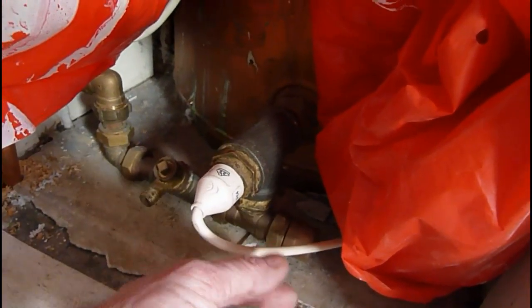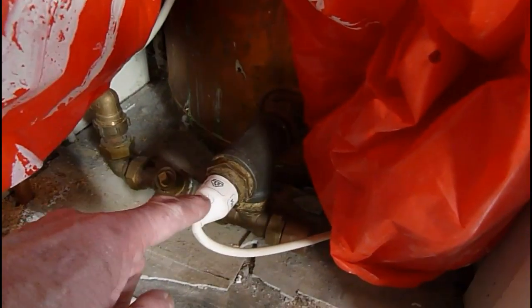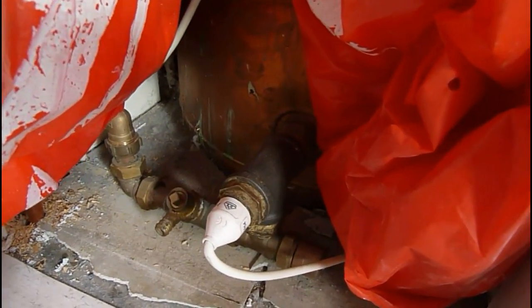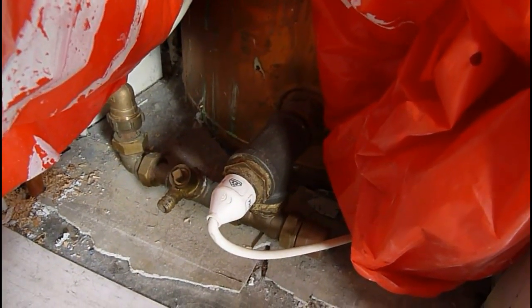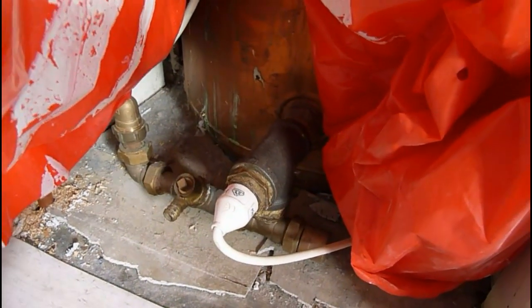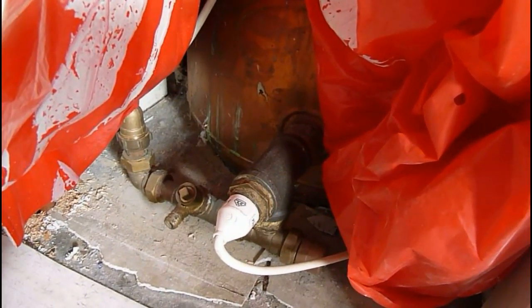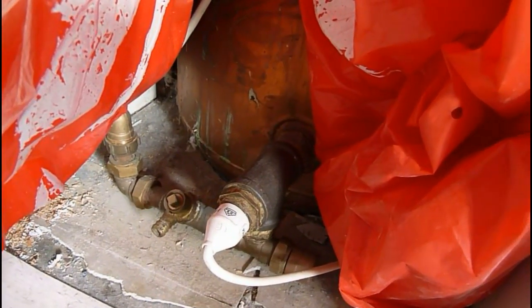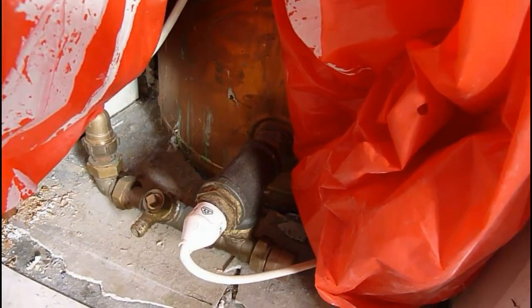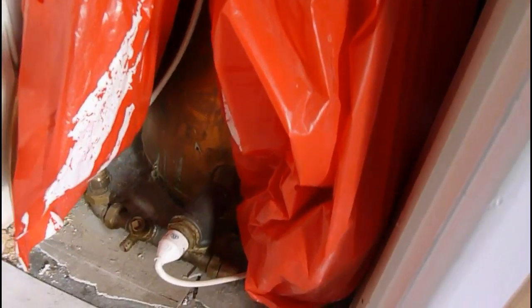I've set it on a timer — this wire goes up to a timer. I've got it set to switch on at 10 o'clock in the morning when the sun's up a bit, and switch off at 4 in the afternoon when the sun starts to set. I find I've got plenty of hot water every day and it's using up spare capacity instead of giving it back to the electricity company — and we don't want to give them anything, they've got enough as it is. So that's my idea and I'll show you the video on how it's fitted.